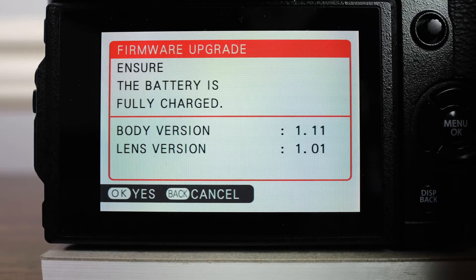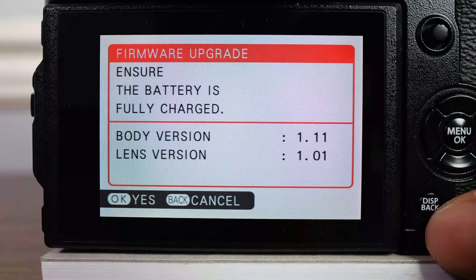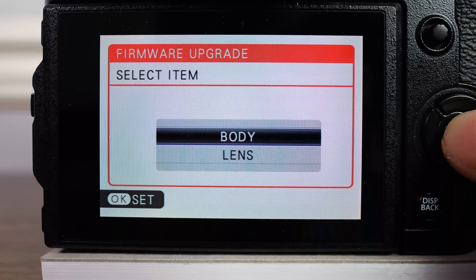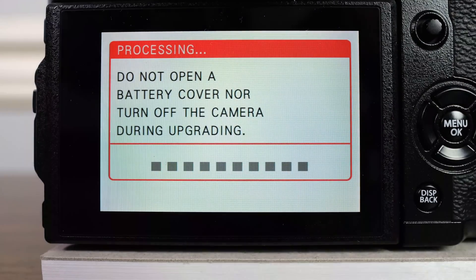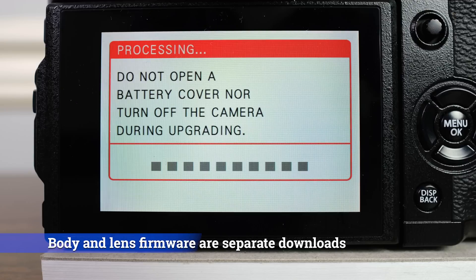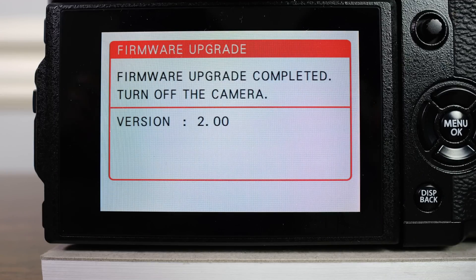It's now time to actually update the firmware. All you have to do is hit the display button when you turn on the camera and it will bring you to this menu system. We're going to go ahead and update the camera body first, but then we're going to actually have to update all of the camera lenses. This is something that's really important. Also keep in mind, if you're the type to actually rent a lot of lenses, you're going to have to make sure that the lenses are also up to date in their firmware. The camera body is now done.